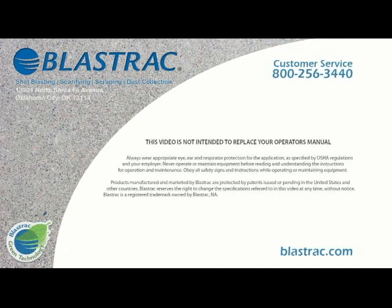If you have any more questions about the 110 DLP, call us at 800-256-3440, press 1 for customer service, or visit us on the web at www.blastrack.com.